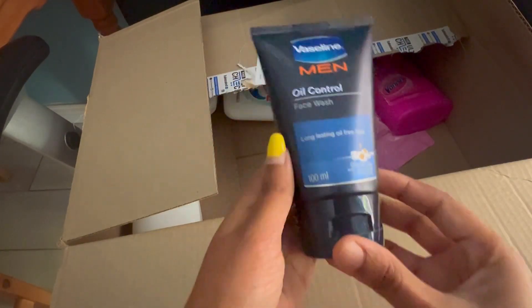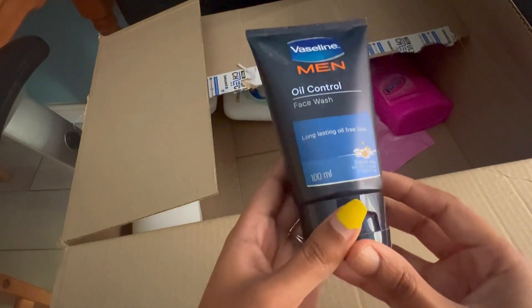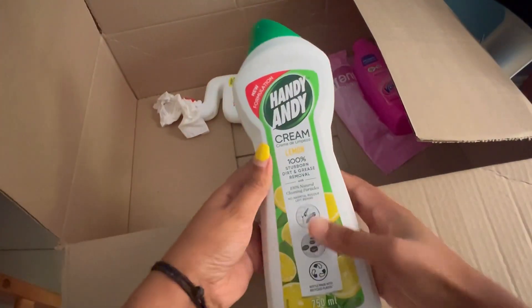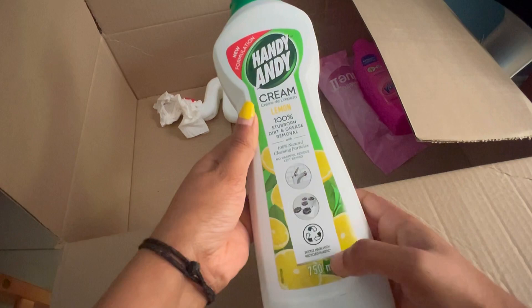The Vaseline Men Oil Control Face Wash is also worth buying. It is 100 ml and it is for men. I got this for 65 rand. The next thing is this Handy multi-purpose cleaning cream, 750 ml, and I got this for 35 rand.